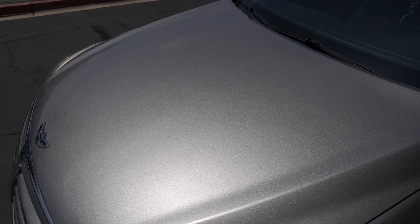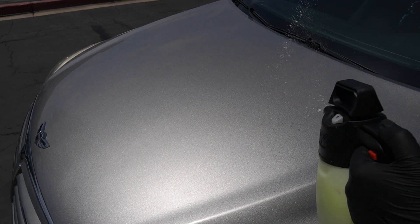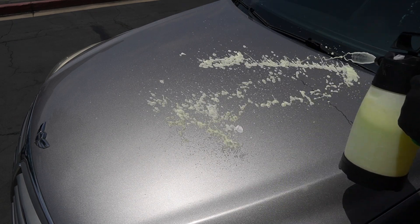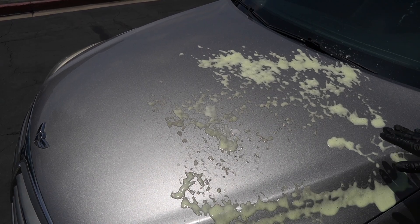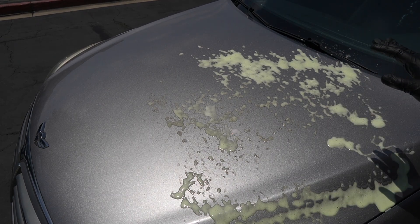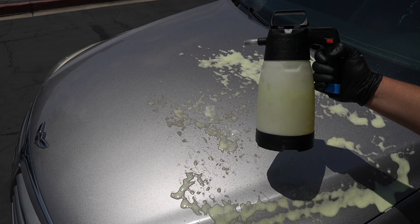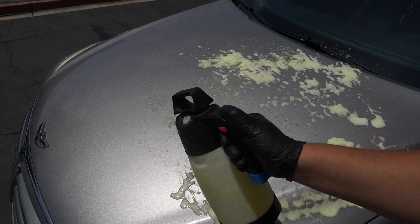Hopefully the camera's picking this up — it's so freaking bright out here. So I got the iron remover diluted in the pump sprayer, and actually I need to correct myself. I said foaming pump sprayer in the intro — you don't want it in the foaming sprayer because this is what you get: you get foam. What you want it in is just a regular sprayer that sprays out like normal.